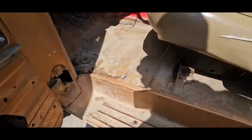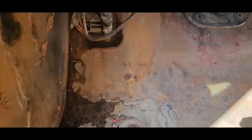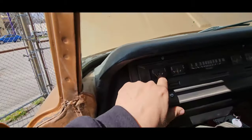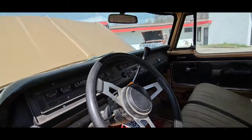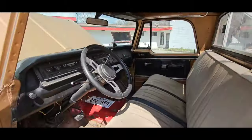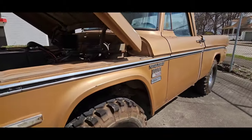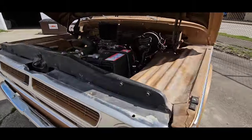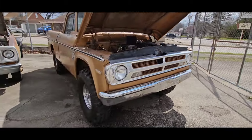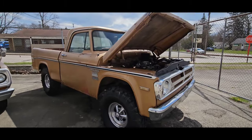Step is solid. Floor is pretty solid. Turn signal indicators all work, gauges work — correction, gas gauge does not work — but all the lights and everything else work on it. Seems to run pretty good, sounds good. 318 automatic. That thing's going to be so sweet. I don't want to give that one up. I'd do $14,000 on it.